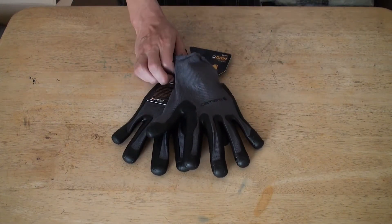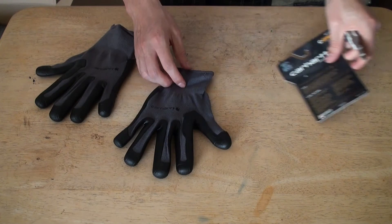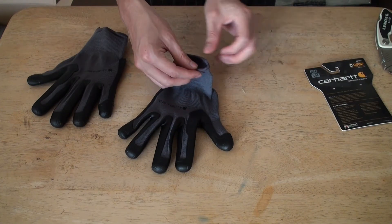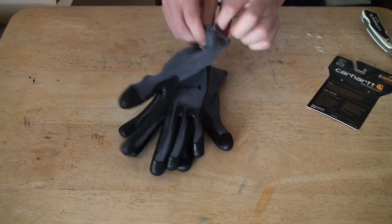Let's check it out, see it better. Okay, let's get these out of here. Some people say it's like a second skin — let's see, let's try it out.